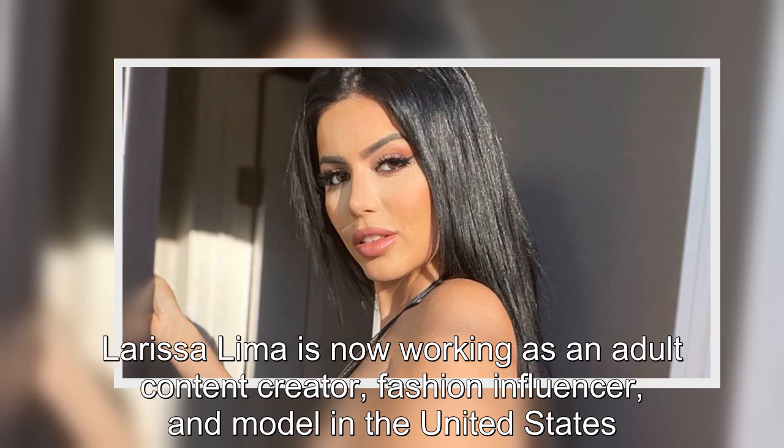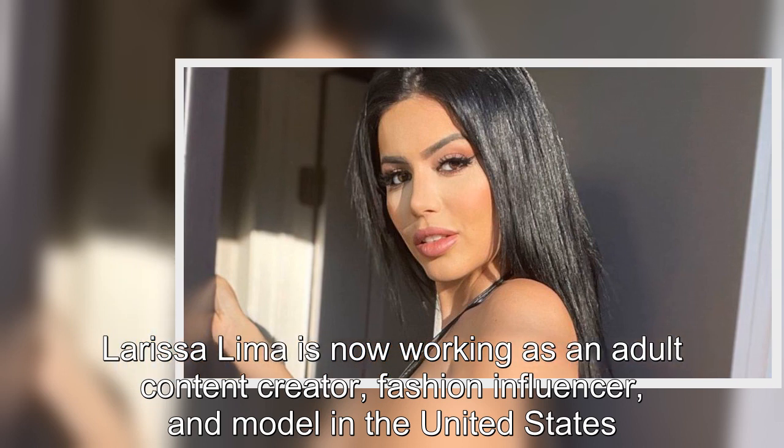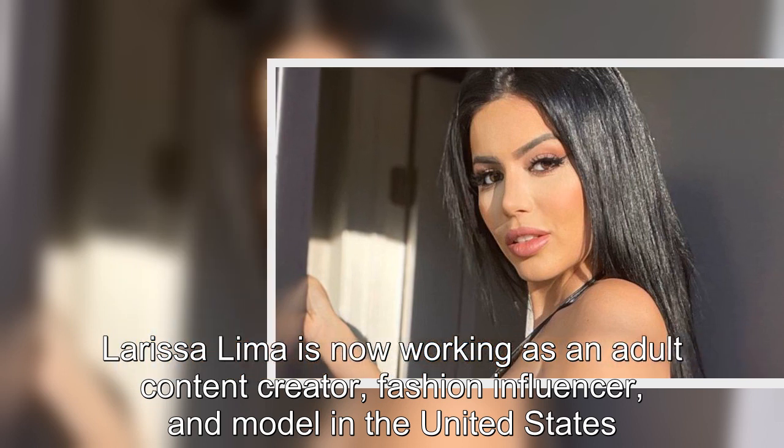Larissa Lima is now working as an adult content creator, fashion influencer, and model in the United States.